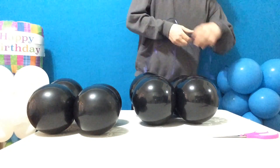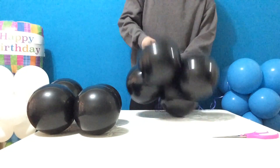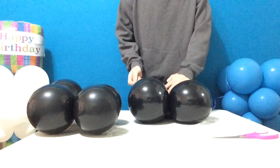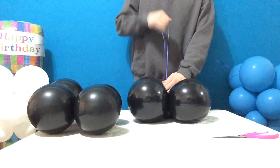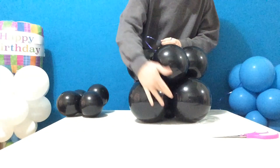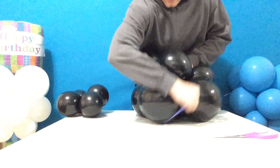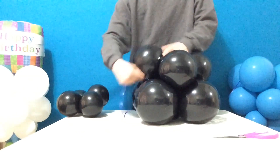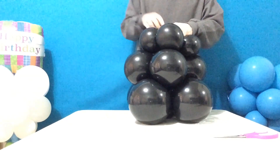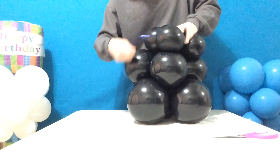Take the weight, put it underneath, and forcefully position it right in the center — pull it real tight and wind it around. Then take the 5-pump quad, place that on top, and intersect it into the grooves of the previous quad. Wind around the bottom, then take the 2-pump quad, put that on top, and finish up by winding around all three different levels.